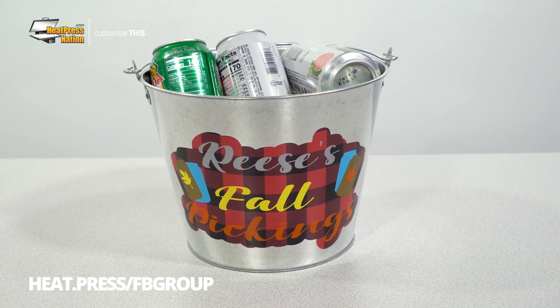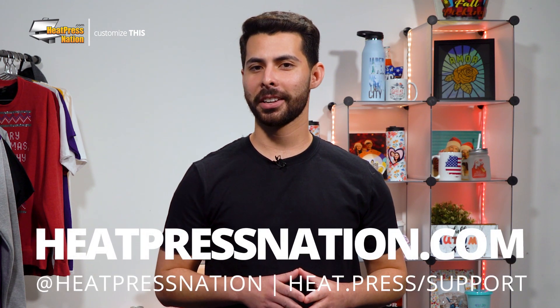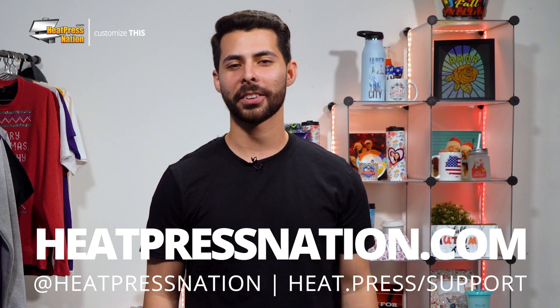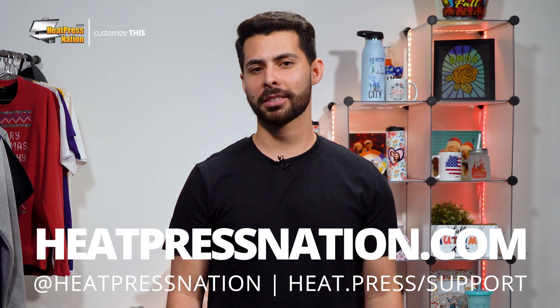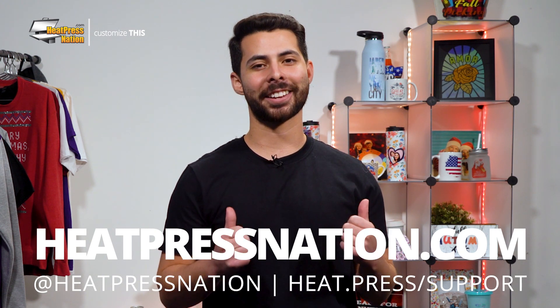If you'd like to share your personalized buckets or other accessories with us, alongside a large community of customization enthusiasts, feel free to join our Heat Press Nation Creators Facebook group at heat.press.fbgroup. But to learn more about Caesars EasyPSV and other materials, please visit us at heatpressnation.com. For any questions, be sure to get in touch with a my expert representative at heat.press.com. This has been Ryan with Heat Press Nation, and take care.